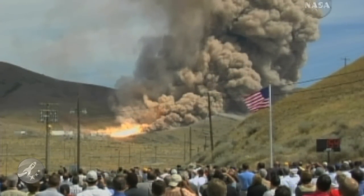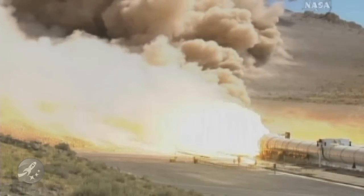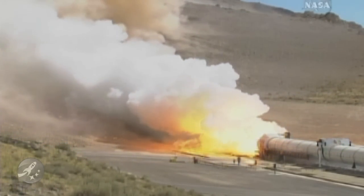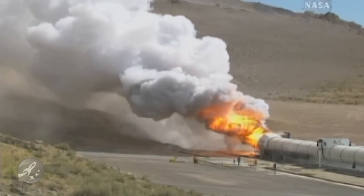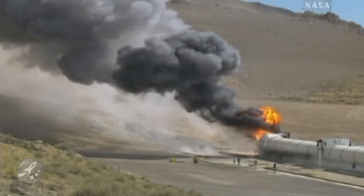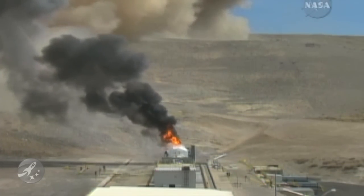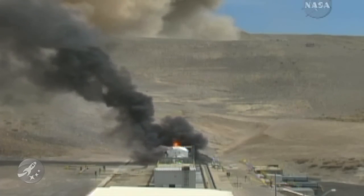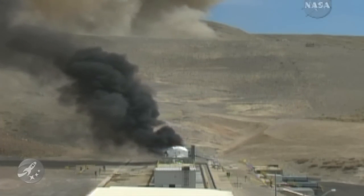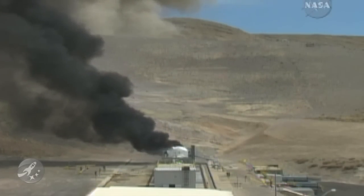10 seconds more during the tail off here. Completion of burn as expected. Now you see moving in from the right and the lower part of your screen the CO2 quench arm. It's like a large CO2 fire extinguisher to put out the fire on the nozzle and the internal components of the rocket motor.